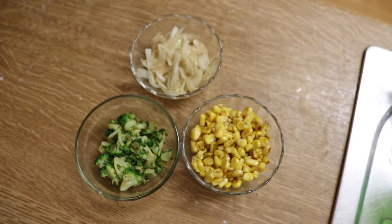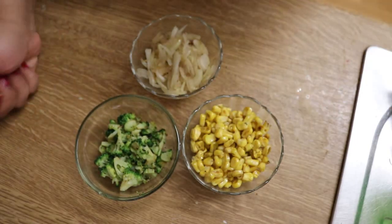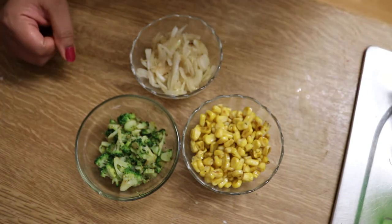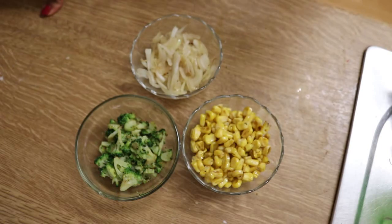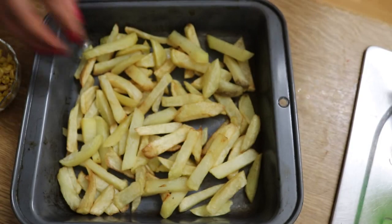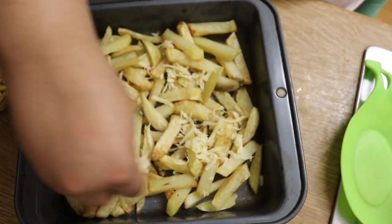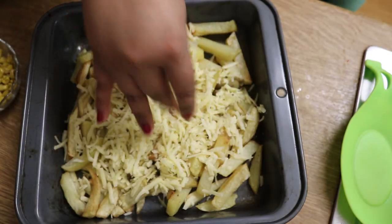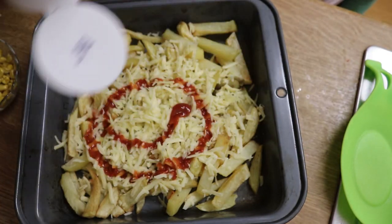In the video they took a heavy base skillet, fried the chicken in it, put everything in including the chips, and placed the skillet in the oven. The problem is I don't have a heavy base skillet, so I'm going to improvise — that's what I'm good at. I took a square pan, spread the chips in it, and now I'm going to spread the cheese on top.